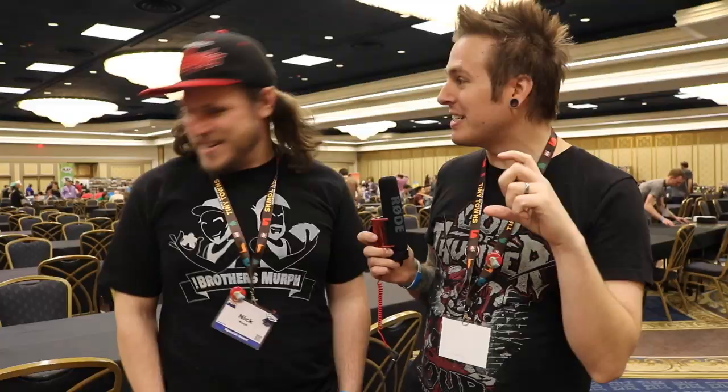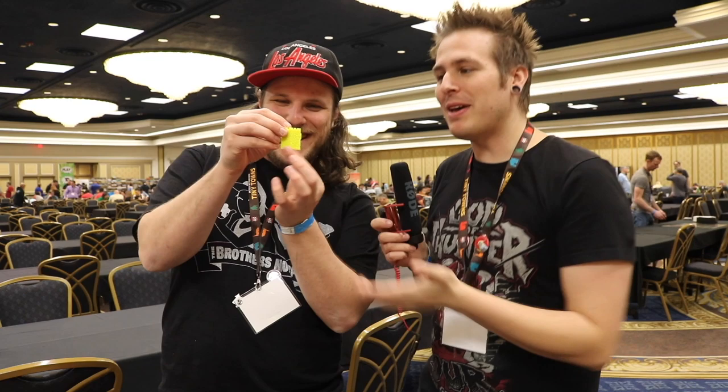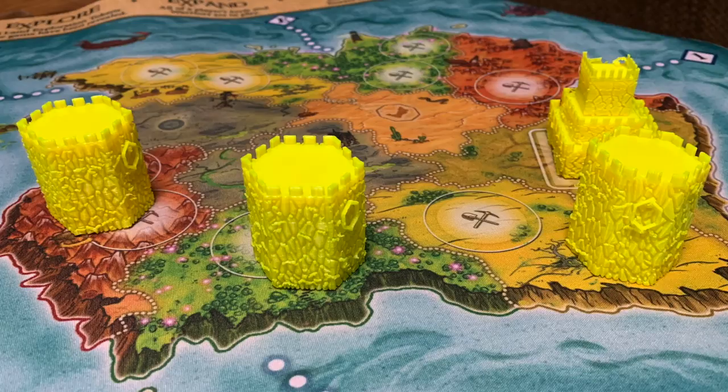I've started messing with Tinkercad and actually made some 3D printed towers for Heroes of Land, Air, and Sea — it's a prototype, still figuring out how to make this sort of stuff. The more people get into 3D printing, the more things we'll be able to print. I know people who from watching my segment have already started making their own inserts and throwing them up on Thingiverse, so there's just more things for us to print.